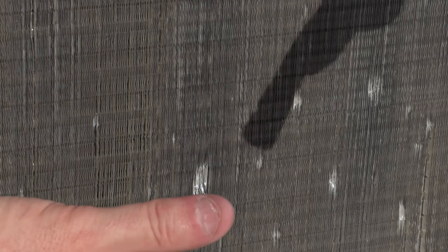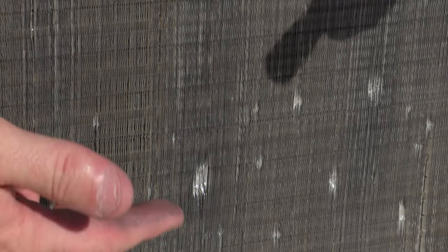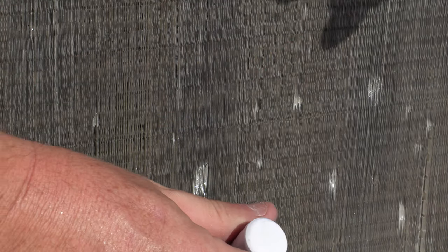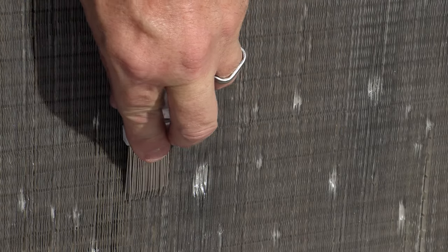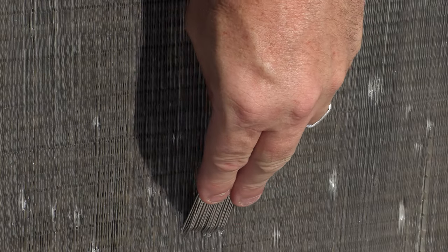You can get a set of tools that matches specifically the fin — fins per inch is the proper way to say it. Universal works just as well. You just want to make sure that you're wiggling it in into the fins.